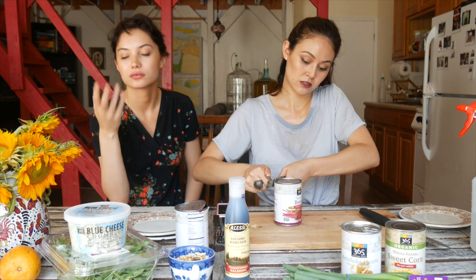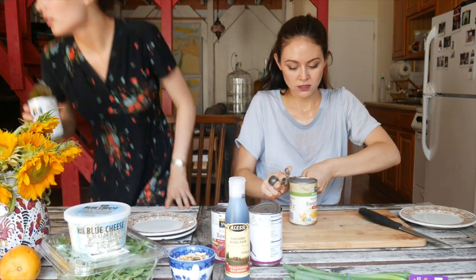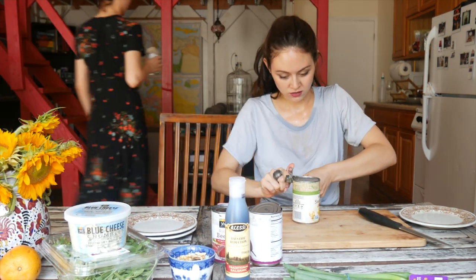Open your beets and then go drain them. And then if you bought two cans like us, you gotta open the second one. If you have corn in a can, you gotta open that too. I'll open this can of artichokes. Now that all the cans are almost open, we're almost ready to get started with the cooking process. Everything takes time.